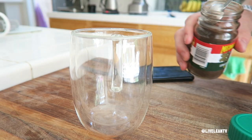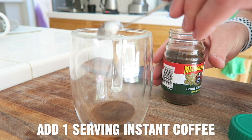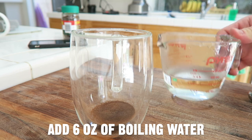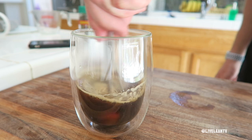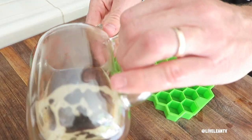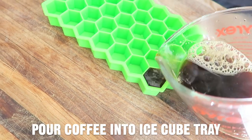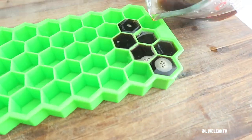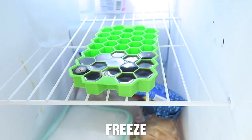To make the optional coffee ice cubes, add one teaspoon of instant coffee to a coffee cup, pour six ounces of boiling water into the cup and stir together.